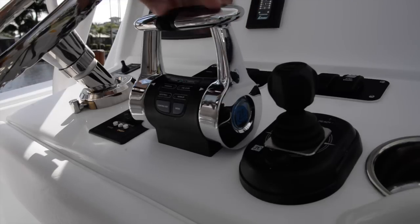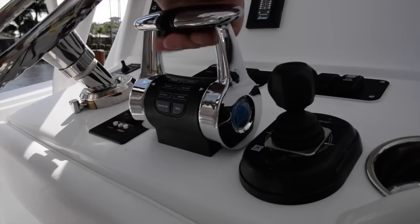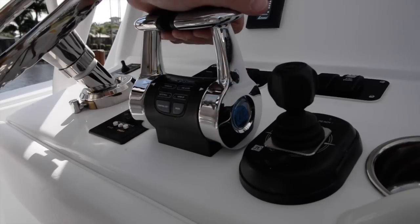That's how the controls work — pretty simple, very clean, very ergonomic. They're really nice underway, a nice little size, and they don't take up a lot of room on the dash.